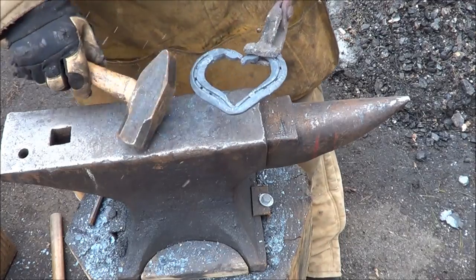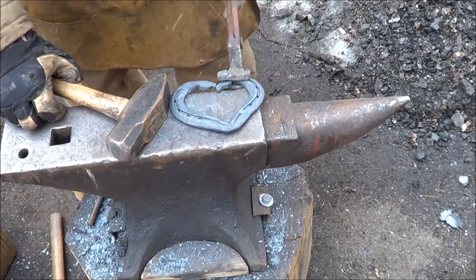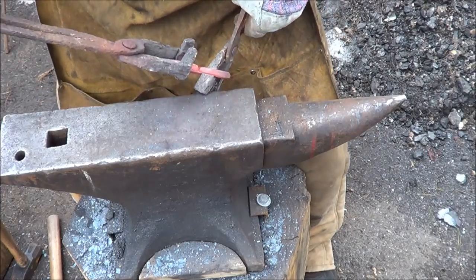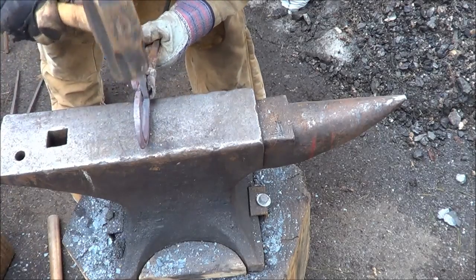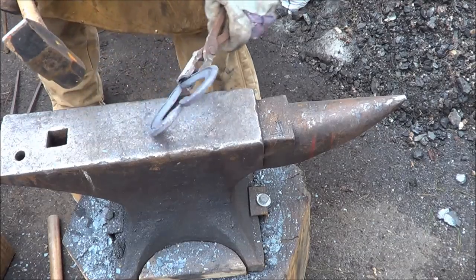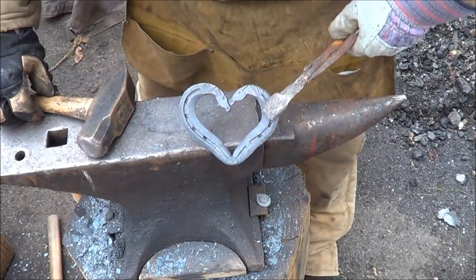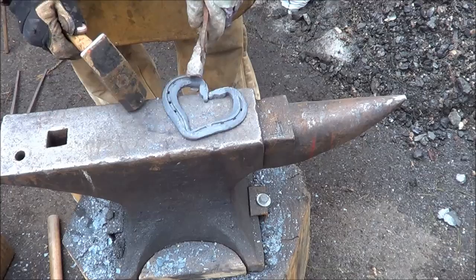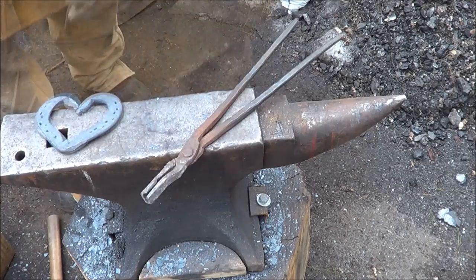I'm gonna heat it up one more time and give it a good wire brush to clean it up. This is a used horseshoe so I do have one nail left in there — I'm not sure if I'll leave that. I changed my mind — I'm gonna roll this one back out because I like the symmetry a little more. That did it — that gives me the symmetry I'm looking for, much better. I decided to remove the nail too; if there were a couple I'd leave them, but just the one I don't like.